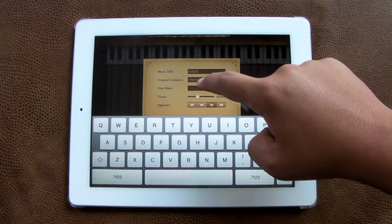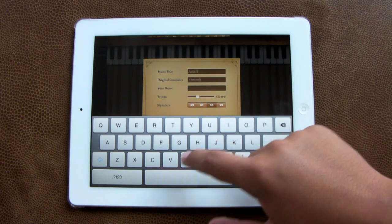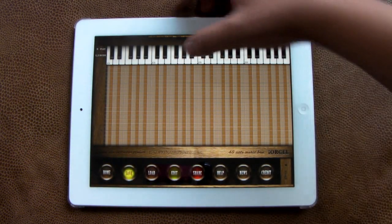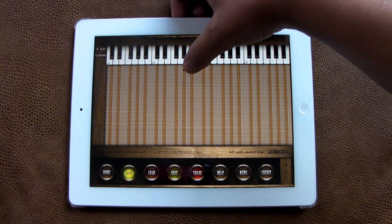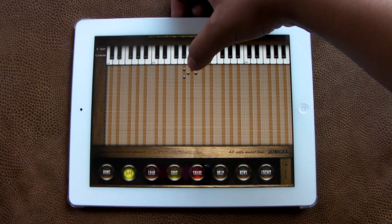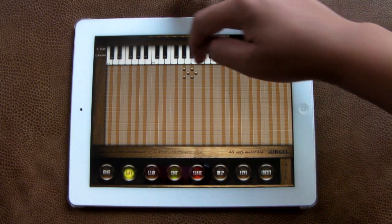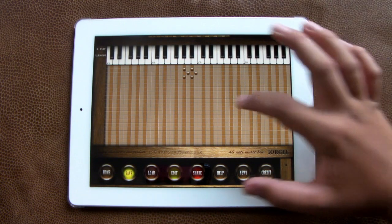I'm going to go ahead and add a music title here, add a name, and you also have the options for a signature and a tempo. Basically you have the piano above, and the notes are based off piano notes. You can also create chords by placing dots on the same lines. The grid is very small — this comes on the iPhone and iPod Touch too, so as you can imagine, having the full keyboard above is going to be a little hard on that smaller grid.